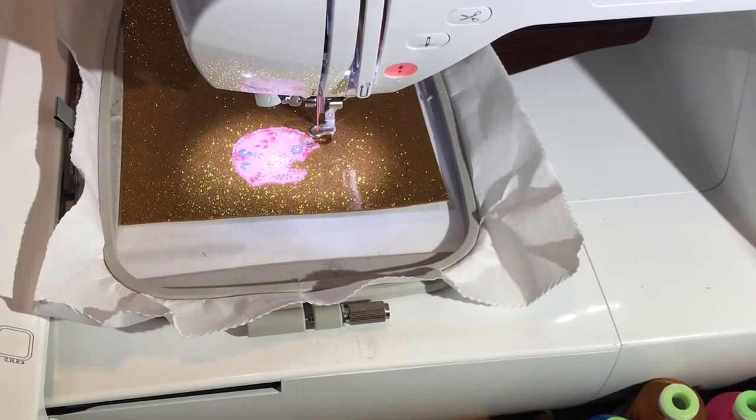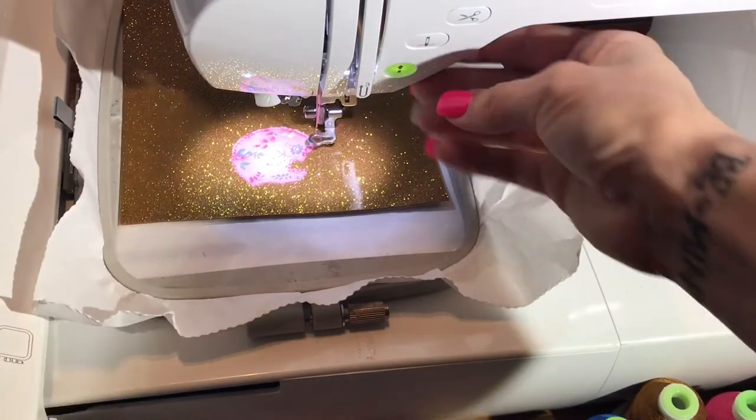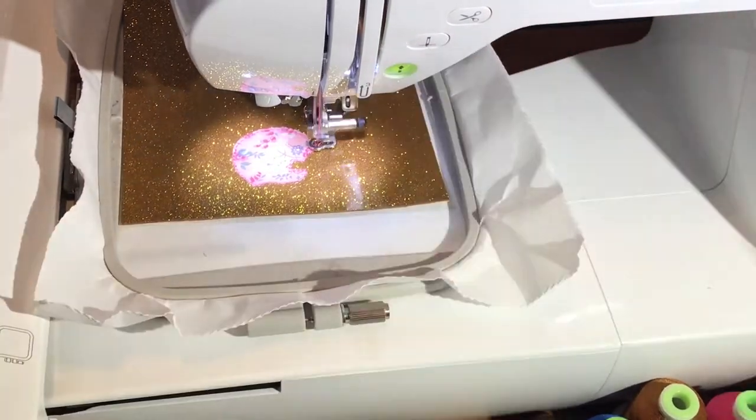Now we're going to place it back onto our machine. Step four is that satin stitch and we're just going to hit run.